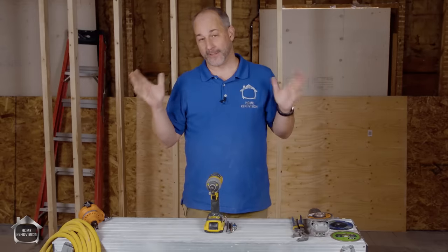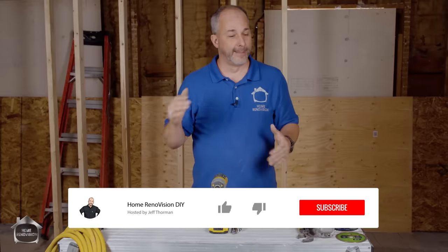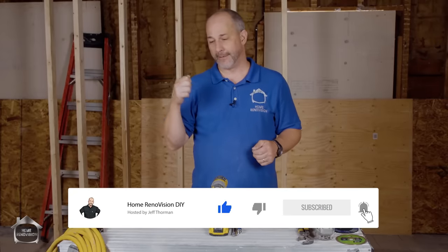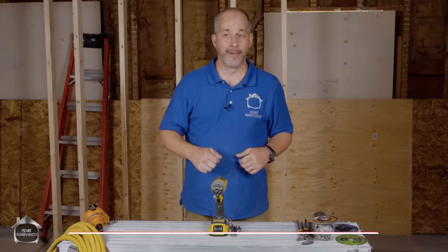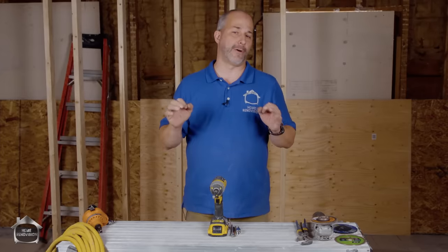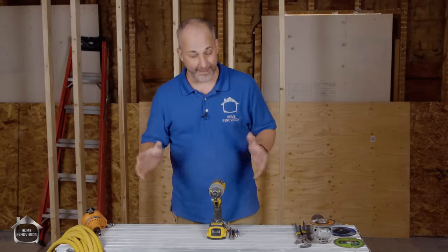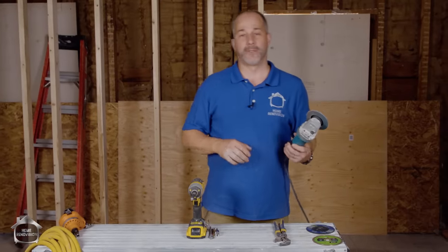In today's video we're going to be discussing the six power tools that I think, if you own them, you can renovate just about anything in your house. There's a tool for everything out there — no matter what project you're looking at, someone's designed a power tool to solve that problem. But as a home renovator, you can eliminate the need for a lot of those tools if you know how to use these six basic tools. I'm going to show you how to save a ton of money.